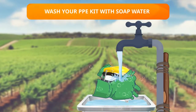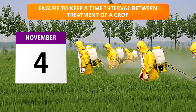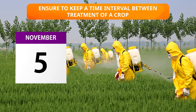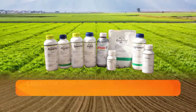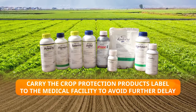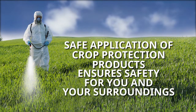Wash your gloves with soap and water before removing them to avoid contamination. Ensure to keep a time interval between treatment of crops — this prevents risk of contamination by working in or walking through treated crops. Always seek medical help immediately in case of contamination, and carry the crop protection product label to the medical facility. Safe application of crop protection products ensures safety for you and your surroundings.